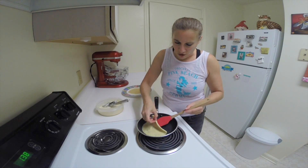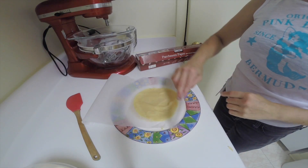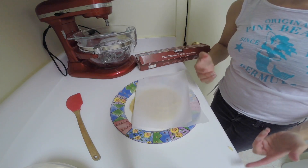Just let that cook for another 30 seconds and then it's done. To let them cool, I used the same dish and just separated them with a piece of parchment paper so they don't stick together.